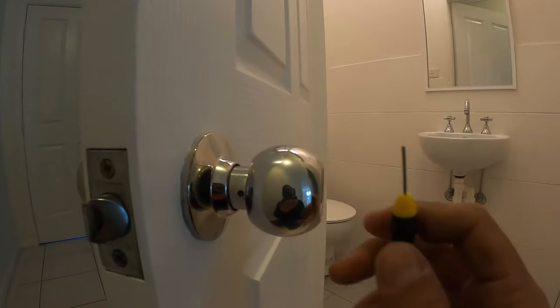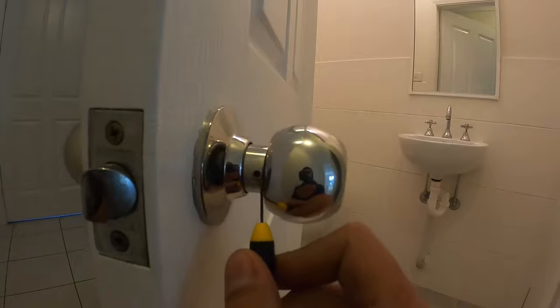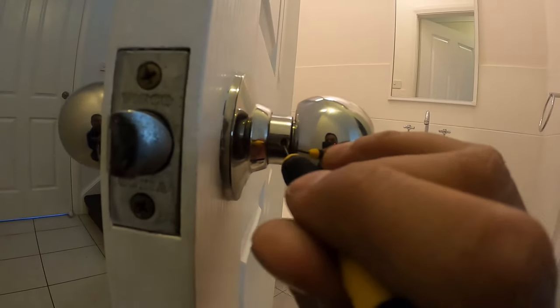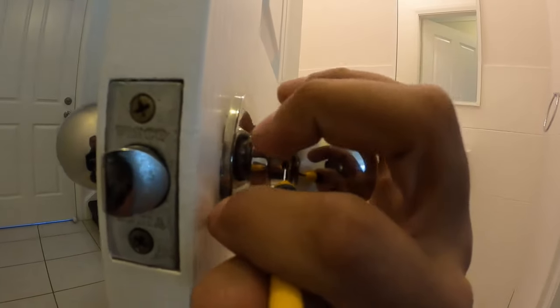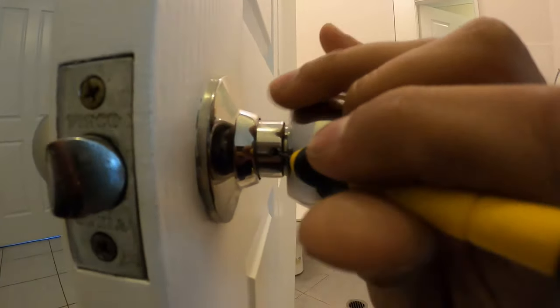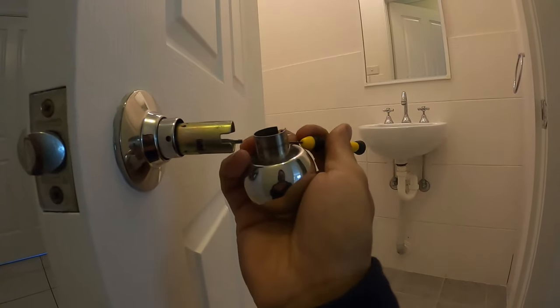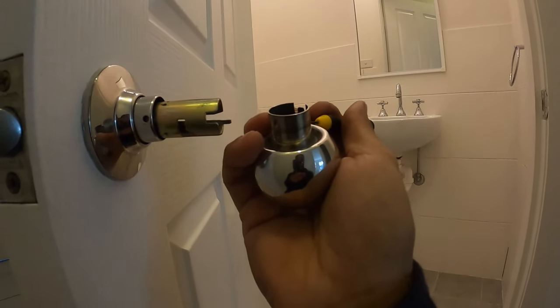All you need is just a very small flathead screwdriver, or anything small enough to get in that hole, and you simply need to press in and pull out at the same time. Now I am doing this with one hand so it's going to be a little bit more difficult for me — and there we have it. If I can do it with one hand guys, you guys can do it as well.